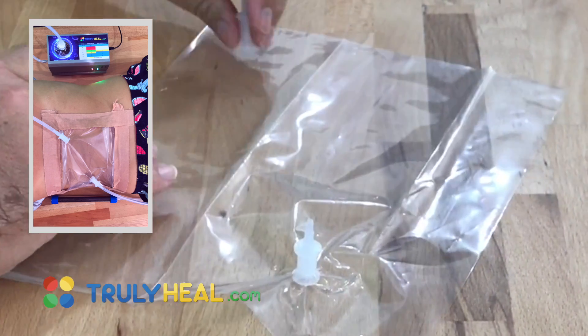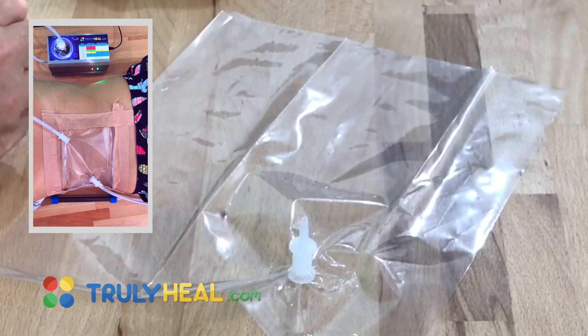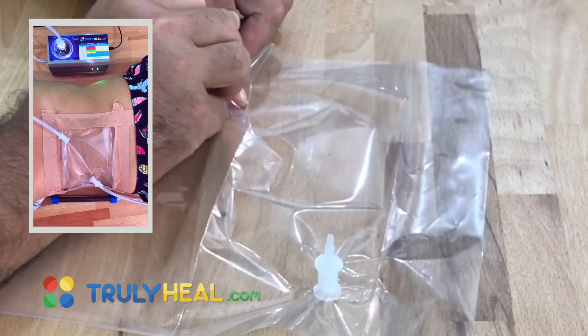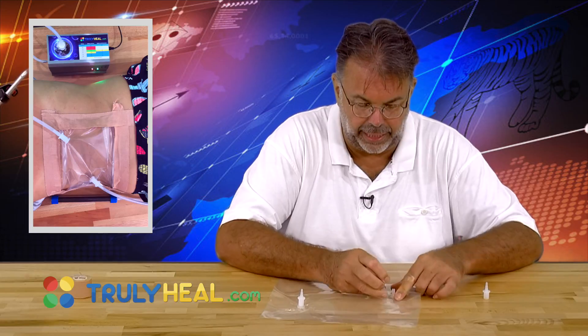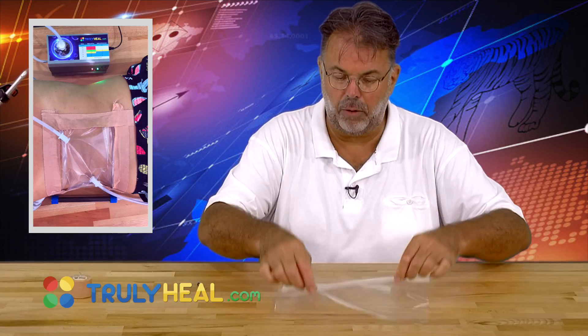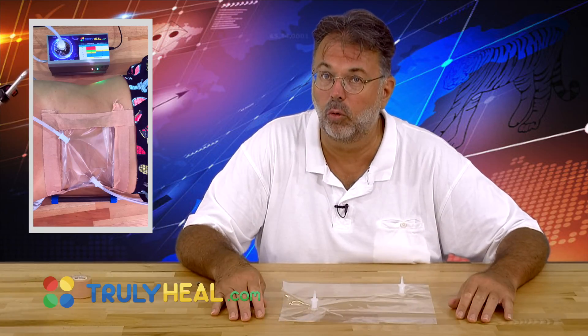Now let's do that at the other end. We do exactly the same: take the little lid underneath, hold it, push with the needle through so it's nicely connected, put the lid on top, and now we're ready to put that on an open wound.